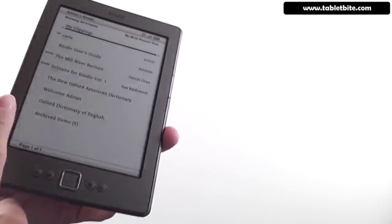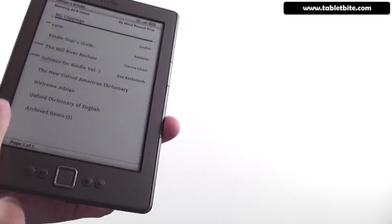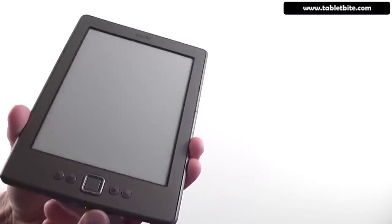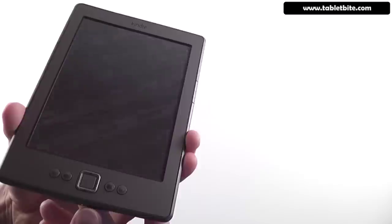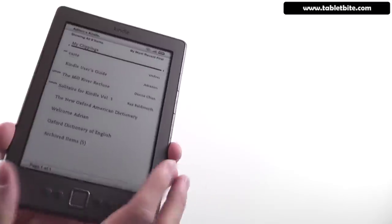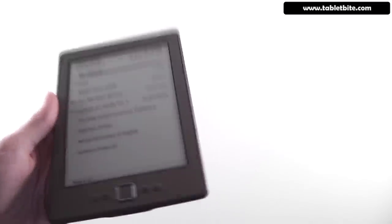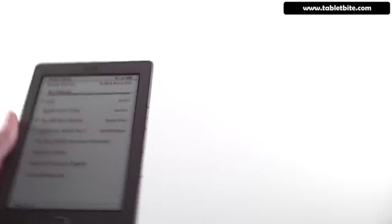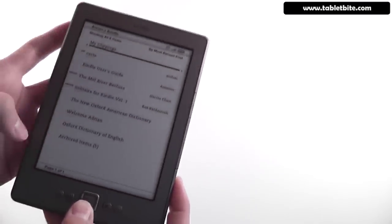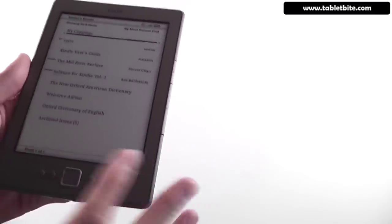On the ad-supported version, you will have an ad on the bottom of the home screen, and when turning the screen on, unlocking or locking the device, you will get a commercial that you can skip. This one doesn't have that because it's the non-ad-supported version, which is a little bit more expensive. On the home page, you'll see all the content you've downloaded. You can download books, magazines, games, and it will show you what each item is — for instance, PDF files, sample books, and dictionaries.